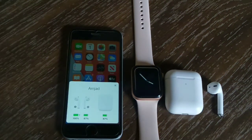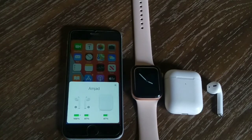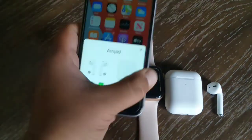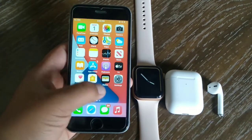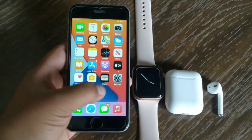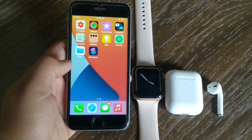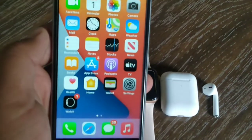Whenever I try to connect my iPhone to my AirPods, my iPhone hangs. If you are facing the same problem on your iPhone, keep watching this video. In this video, I am going to teach you how to fix the iPhone hanging issue in iOS 14. Hi guys, this is Hishan and you are watching my iPhone Support YouTube channel. Without wasting our time, let's get started.